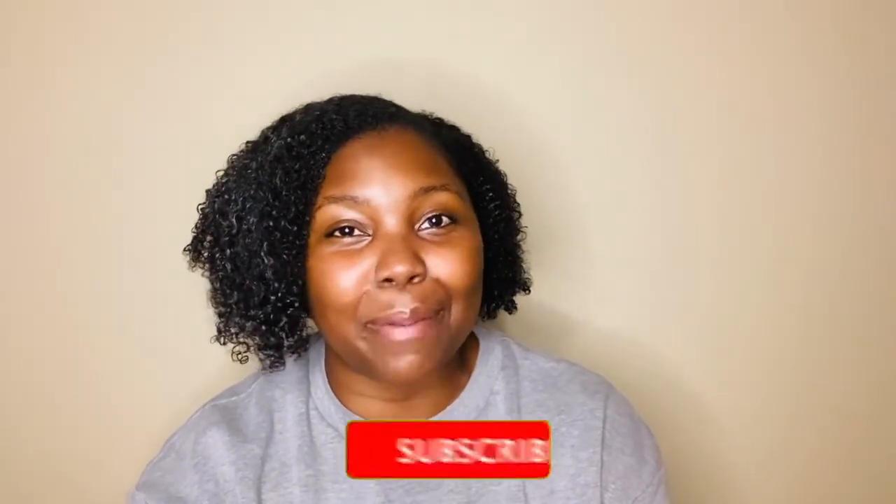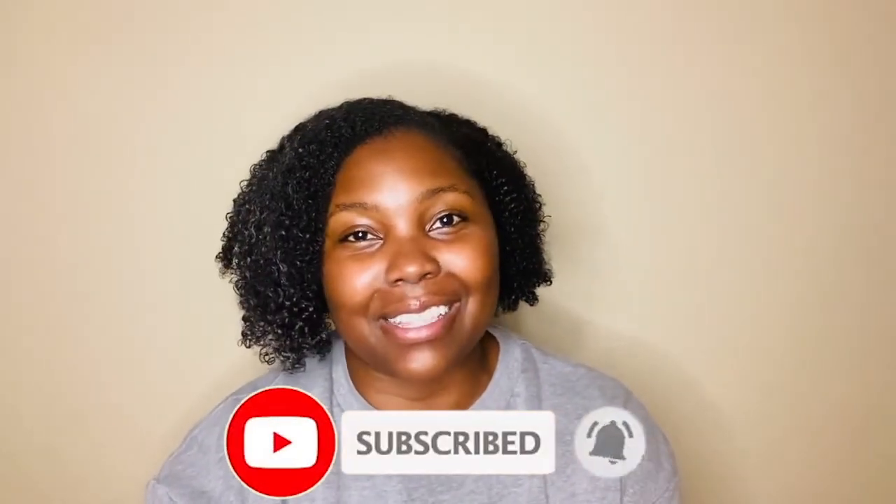If this is your first time visiting Black Moms Do Science, thank you so much and we are excited that you're here. Don't forget to like and subscribe below so you can keep up with all of our fun science experiments.